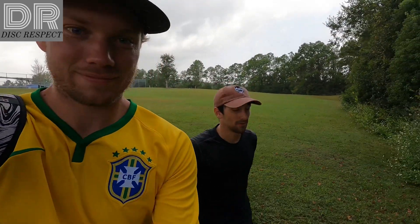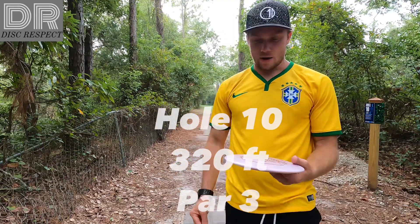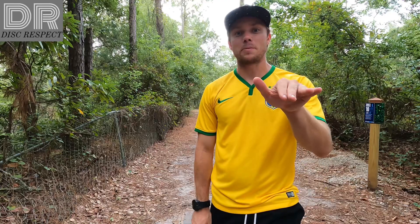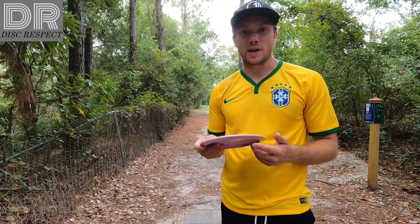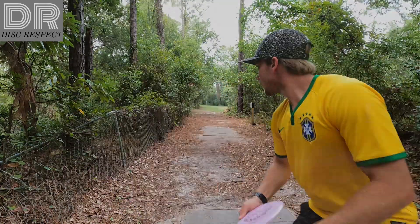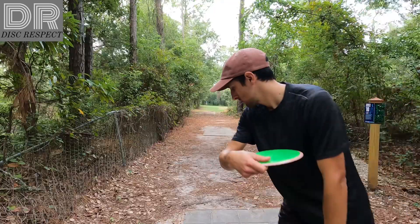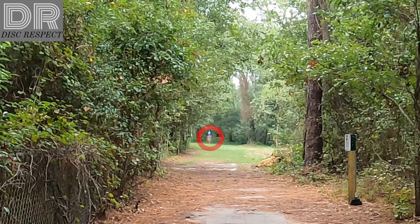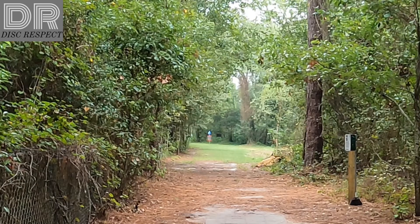Tunnel shot here on hole 10, 320 feet. The next hole is in the woods so not quite as much wind in there. You can either just go with a mid or a straight fairway and just pipe the gap. I'm gonna do a little flex line with the Honor here, a little bit of anhyzer out of the hands, let it come back, see if I can park it. I think it's short.